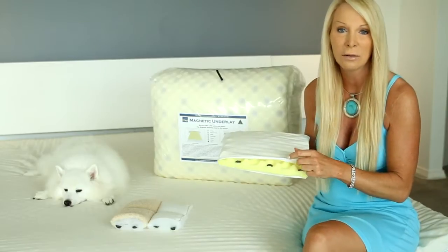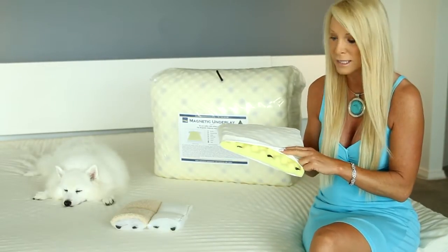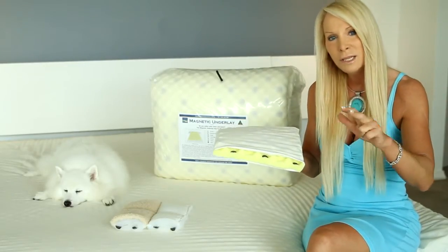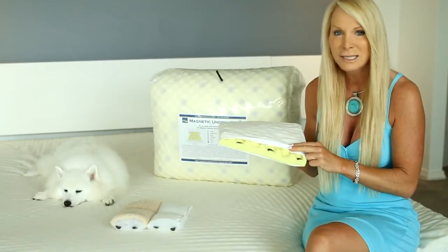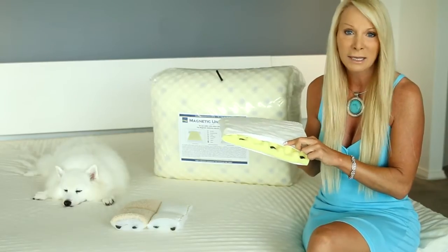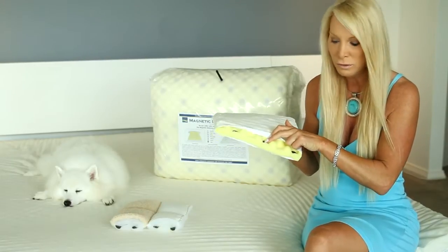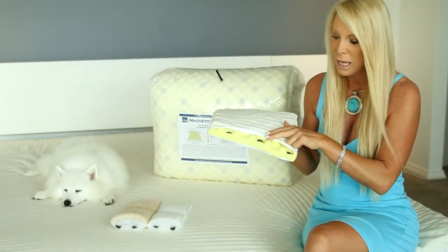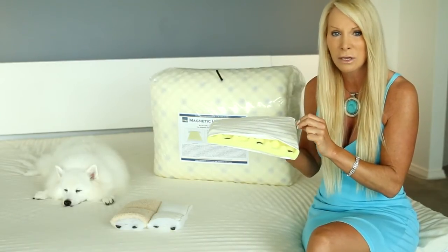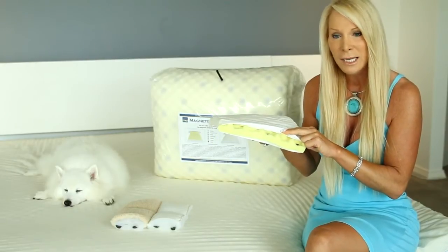The core we use in the underlay is triple-A Dunlop — Australian made and the very best you can buy. It's like sleeping on a cloud. It's the same material used as the top layer in a posturepedic bed. The magnet sits in the valley of the convoluted foam while you sleep on the peaks, so you can't feel the magnet but it's really close to you.